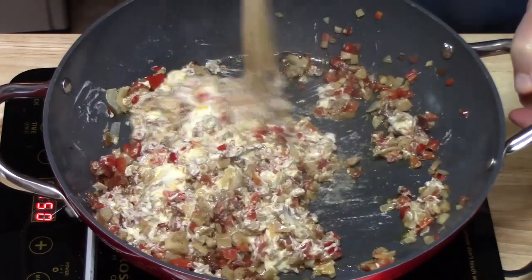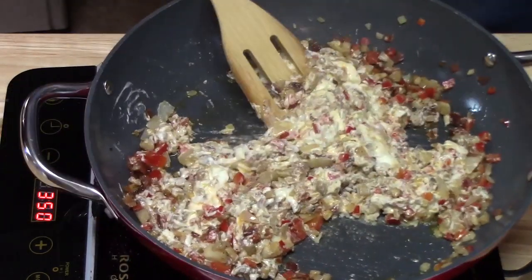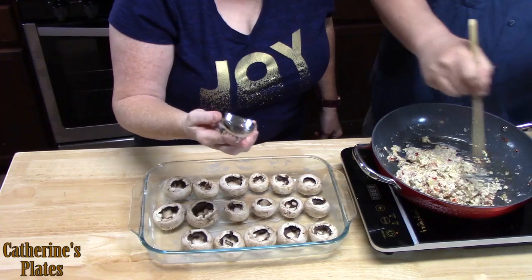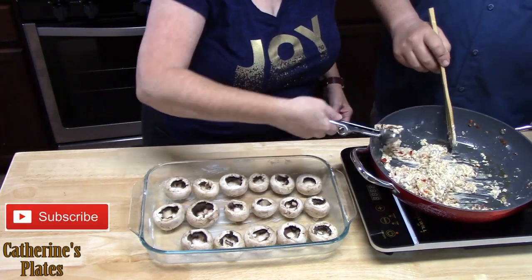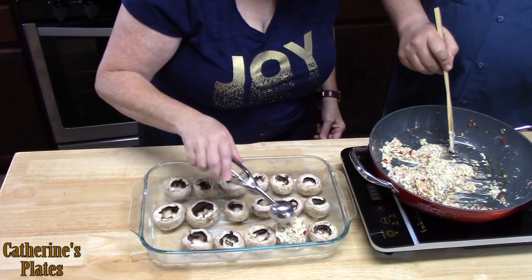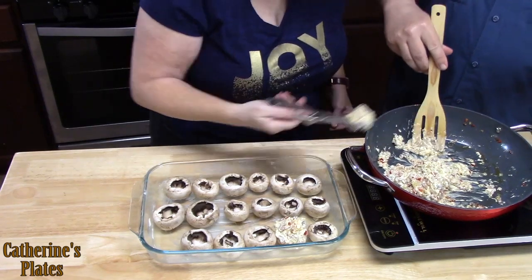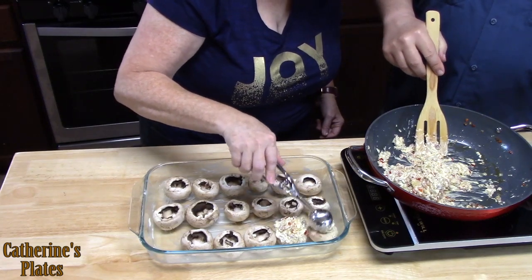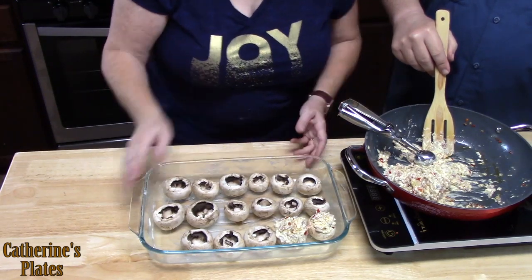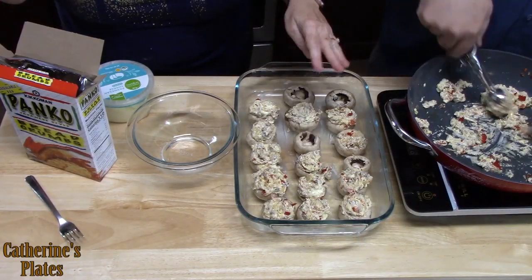I could just take a spoon right now and eat this. Let's go ahead and turn the burner off. I'm using a one-inch cookie scoop, and I'm just going to scoop some filling and place it right into the mushroom — let it sink right on in. I'm going to have him finish stuffing these off while I make the topping.